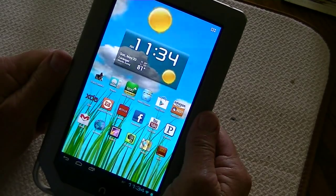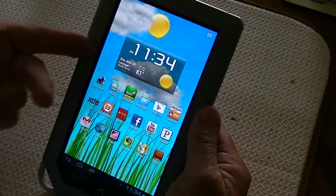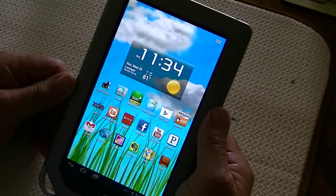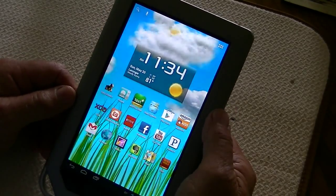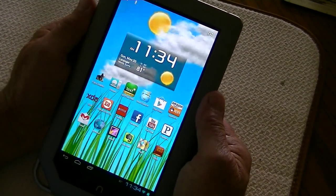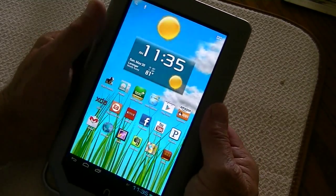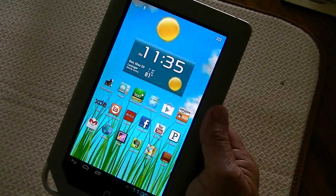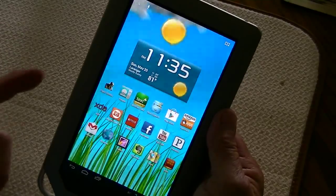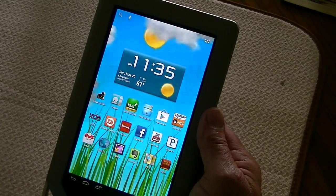Today I'm going to show you how to dual boot Ice Cream Sandwich (ICS), which is what's running right here, and the more stable, perhaps, Gingerbread CM7 version of the Gingerbread ROM. This is an ICS version, Android version 4.0.4, running on a Nook Tablet 8GB. You can do this on either version, 8 or 16.